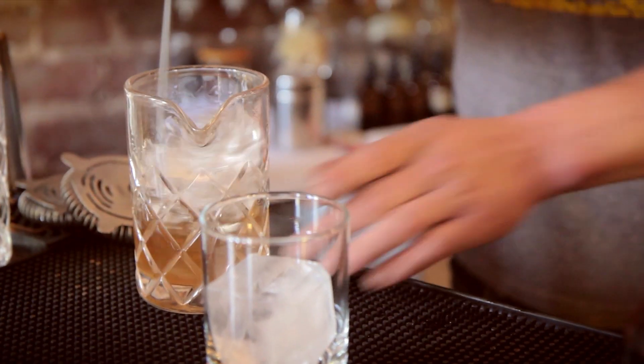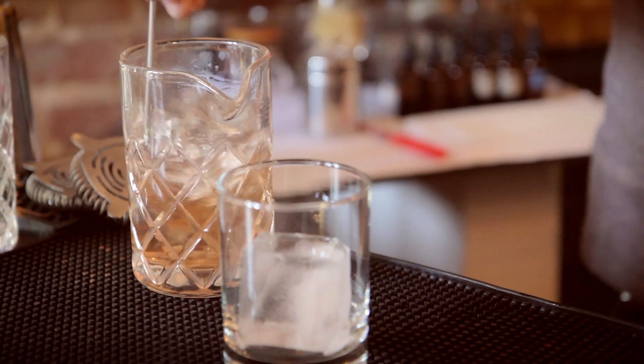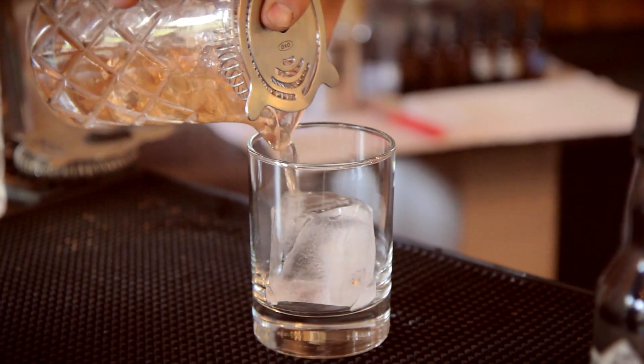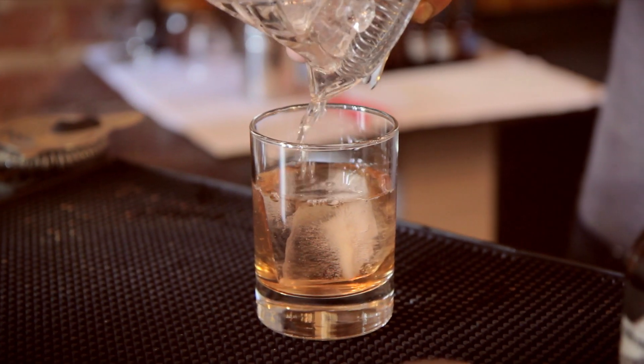A big ice cube. Just drain that off. Garnish with an orange slice. Oaxacan Old Fashioned.